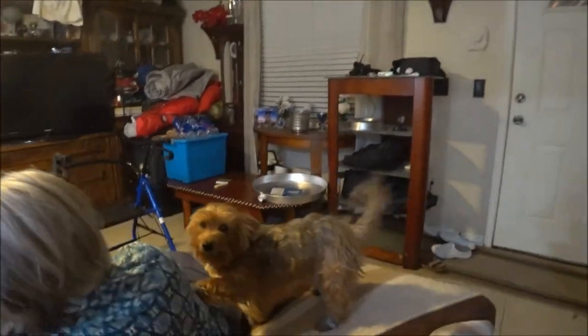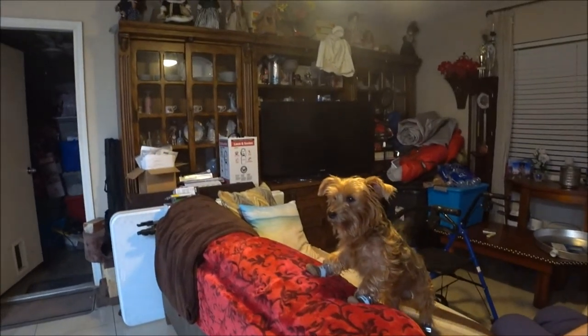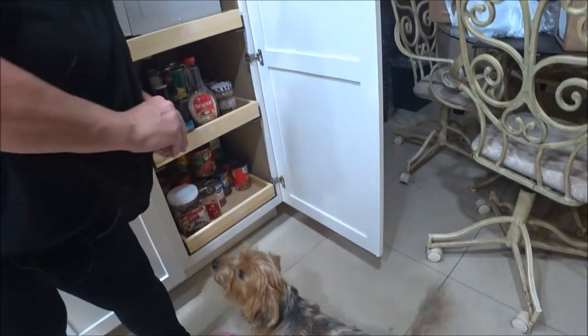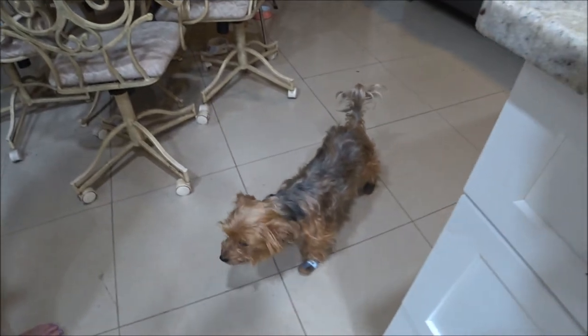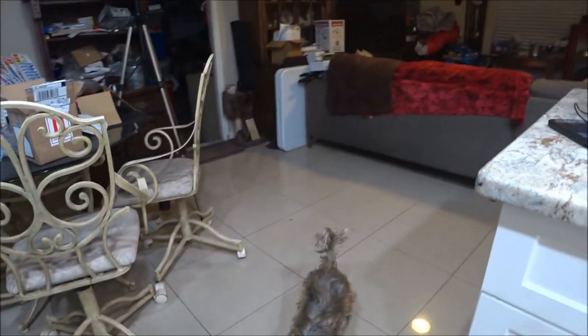Bye y'all! What did mommy do to you? Come here Bruno, come on — want a treat? Come on, let's get your treat. I think you'll get used to them — the more you wear them the better. He's doing good! Okay guys, that's it for now — y'all have a great evening, stay tuned for more, we've got plenty more coming. Bye!